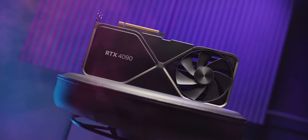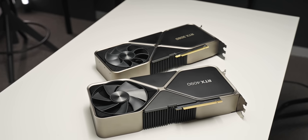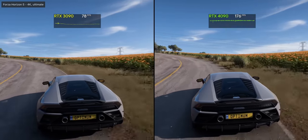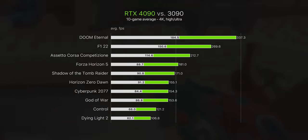NVIDIA's 40 series GPUs were actually off to a pretty good start. With the 4090 and 4080, despite being very expensive, they gave us a glimpse of the insane capabilities of this new architecture. Performance per watt was leaps and bounds beyond anything, and outright performance as well was just ridiculous.